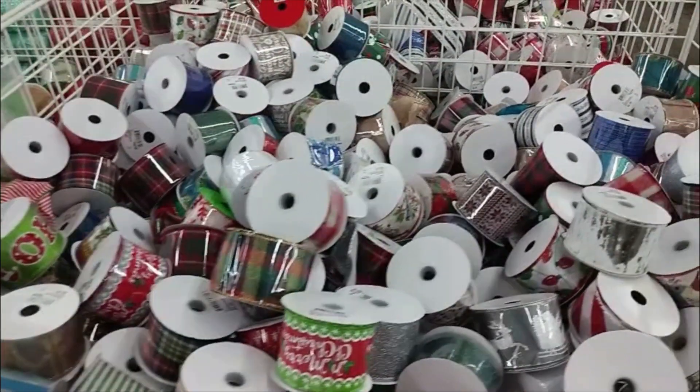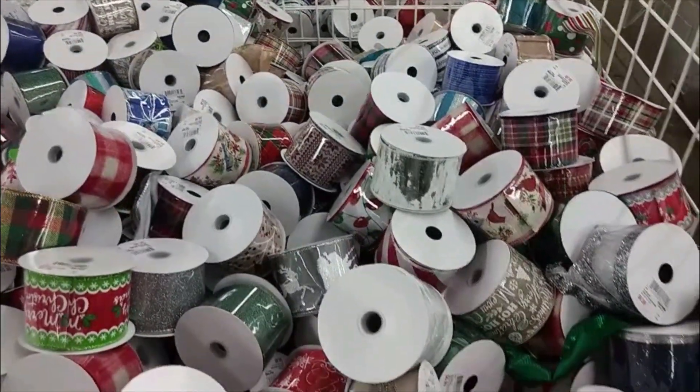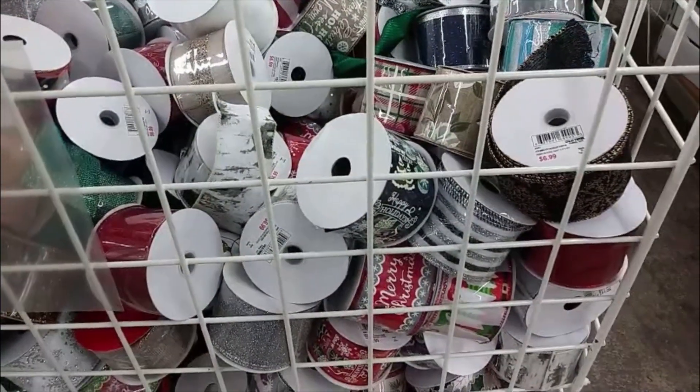And then we have ribbons — we always need those. We need them to make our wreaths, for swags, and garlands. We can also use them for gifts. They have so many different types here, so many to choose from.